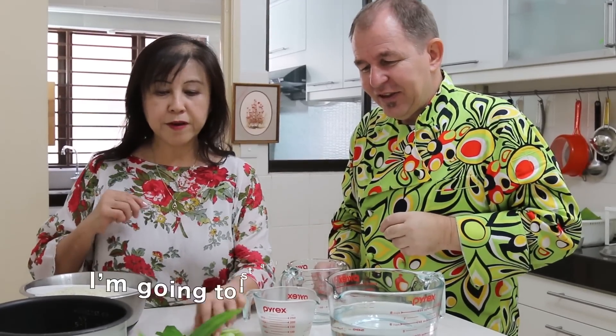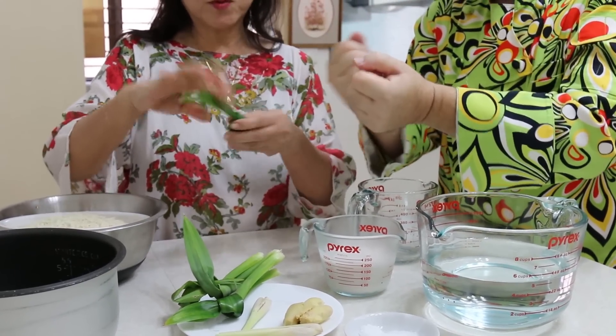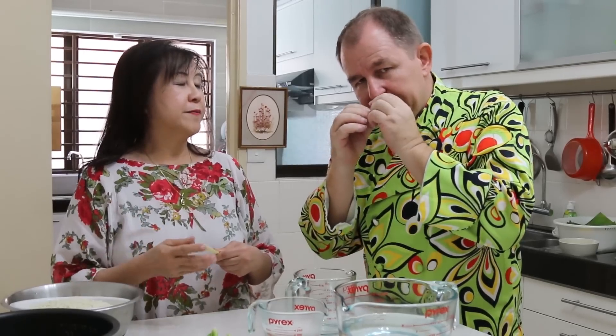We have the screw pine leaves, locally called pandan leaves — tie them into a knot, bruise the surface to get the aroma. Bruised lemongrass — you just bruise it to release the flavors. The other one is ginger, which gives more flavor to our coconut milk rice. I've skinned it and crushed it as well. The seasoning, which is very important for nasi lemak — it must be well seasoned — is salt and a little bit of sugar, more salt than sugar.